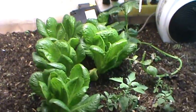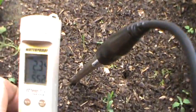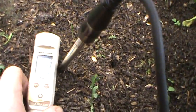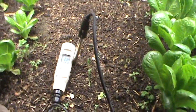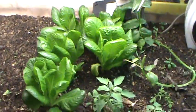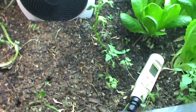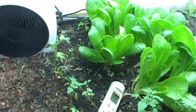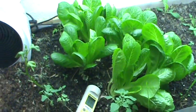What I'm finding is conductivity at 2300, which is extremely high — that's probably one of the reasons this isn't doing as well as I'd hoped. Here's a little trick to check whether your soil is running on biological energy or salt energy.